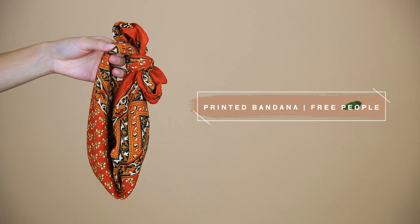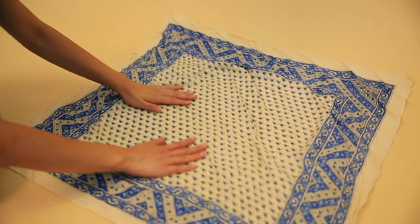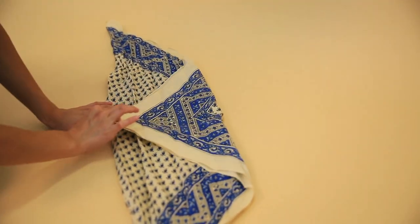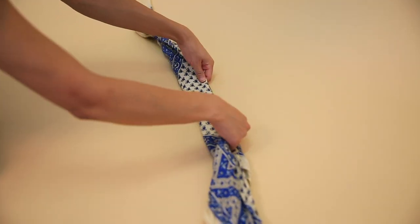Next, you want to get your bandana ready. This one is from Free People. Tying the bandana is super simple — I'll show you guys right now exactly how I do it. You fold it in a triangle first, then you bring the top of the bandana over, and then you fold it in half again, or as many times as you need depending on how big your bandana is.